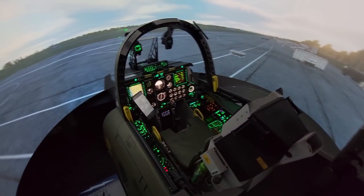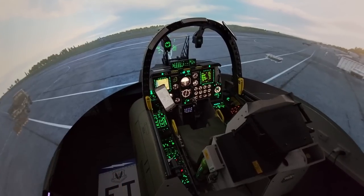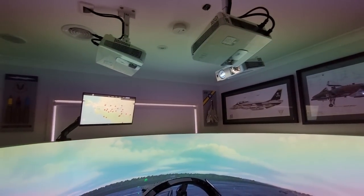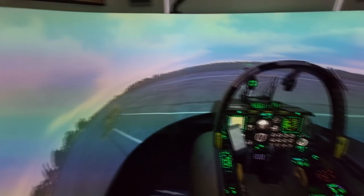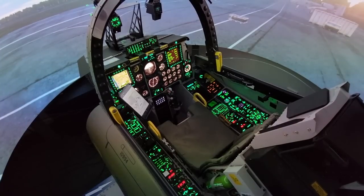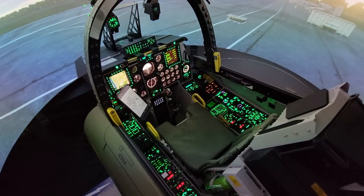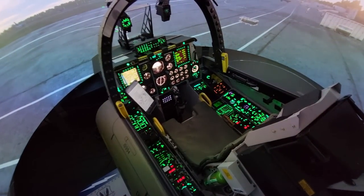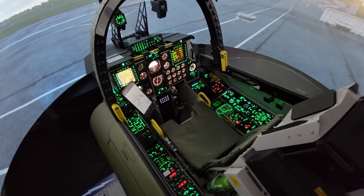G'day everyone and welcome back to the Warthog Project. For those who have never seen it before, this is my homemade A10C Warthog Flight Simulator — triple projector setup, 270 degree curve, and the whole thing was home built by me. If you have any questions, check out the link in the description below to my website where you'll find all the files you can download yourself and a full build log of how I built it.